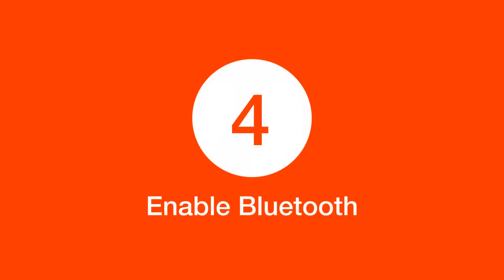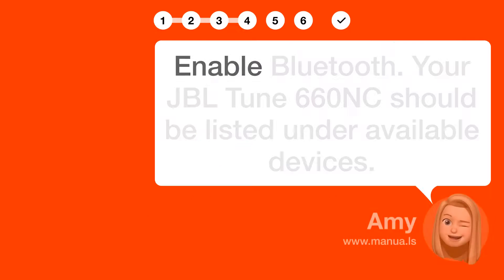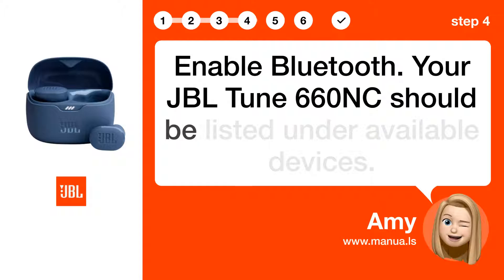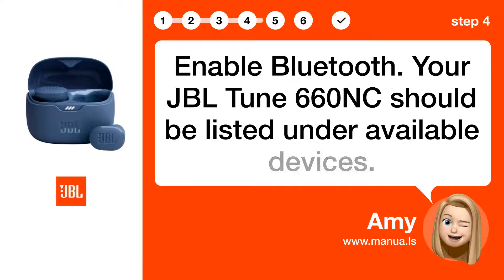Step 4: Enable Bluetooth. Enable Bluetooth. Your JBL TUNE 660NC should be listed under Available Devices.